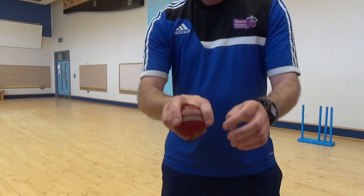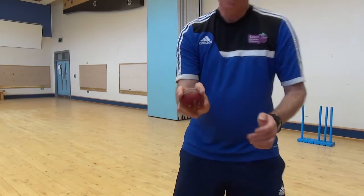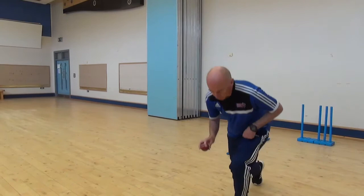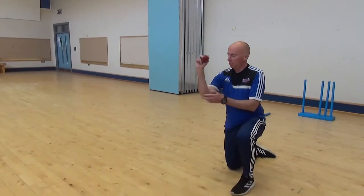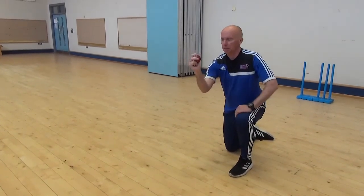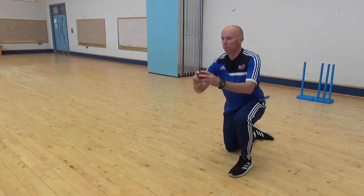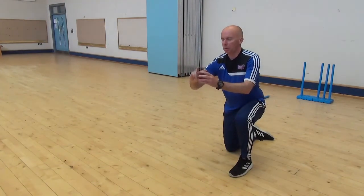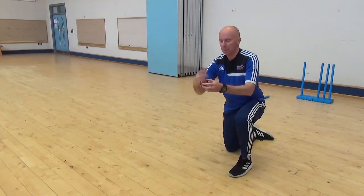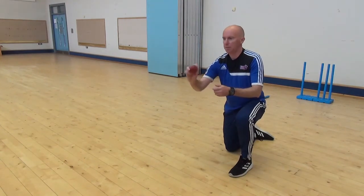Two fingers on the seam, third finger resting in, thumb underneath. Just to practice this, we are going to go down on one knee. I am going to bend my arm just to get into the action of an off-spinner. You can see the position of my wrist. I am just going to start throwing the ball and as I throw, I am going to turn my wrist as if I am twisting a doorknob — and that starts to get the seam to rotate, which is what will make the ball spin when it hits the ground.